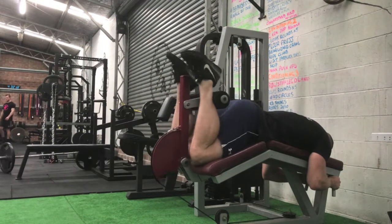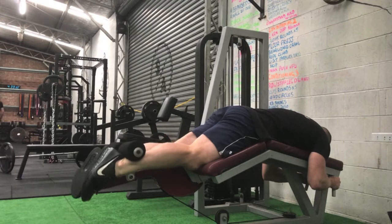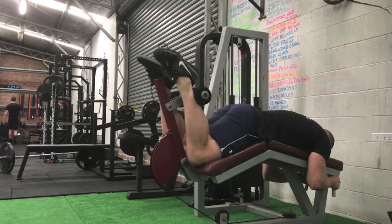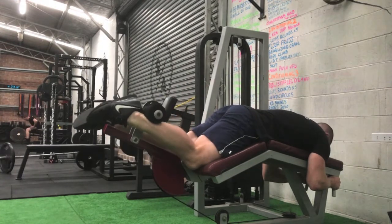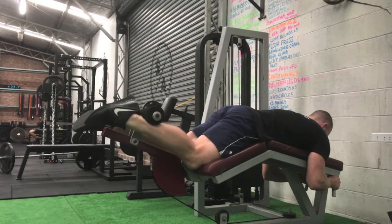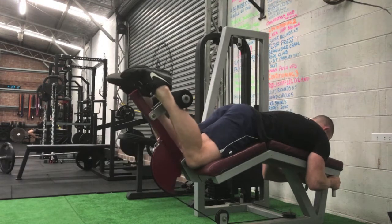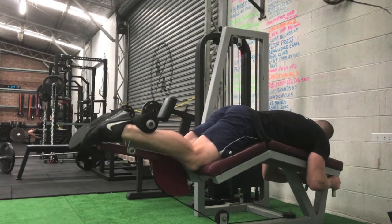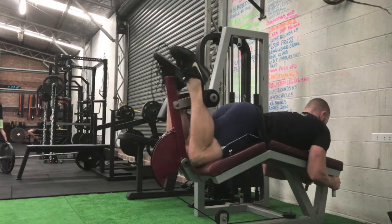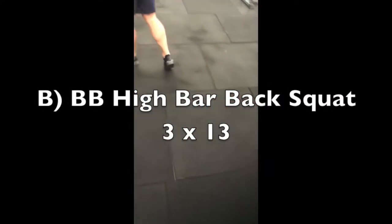The third movement paired in this little three-exercise mini circuit is lying leg curls with my toes pointed straight and in towards one another. Foot position can actually change the activation quite a lot in this movement. This is only for seven reps — that tends to be because when functioning as a knee flexor, your hamstrings are actually really fast twitch, so it tends to work better doing these movements for lower reps.